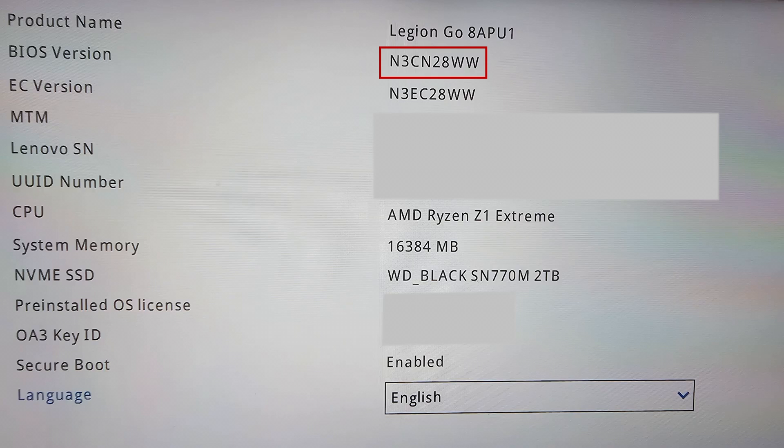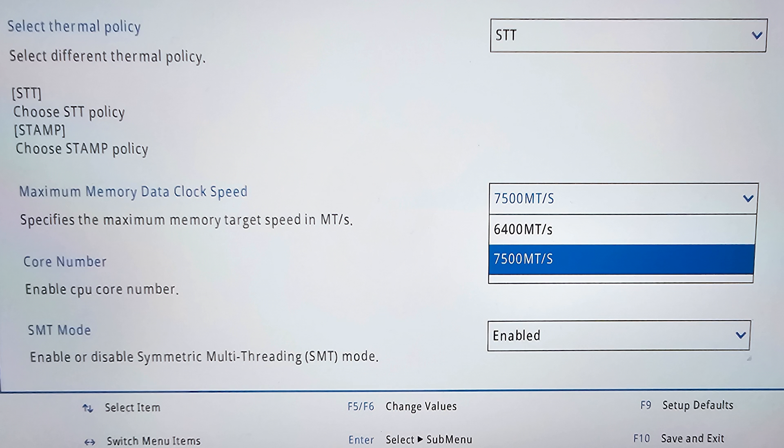Hey guys, with Lenovo soon to release BIOS V28 update for the Legion Go, I've had the beta version for over a week now and have been testing the new additions. You might have seen the 6400 vs 7500 MT/s memory comparison we did last week.